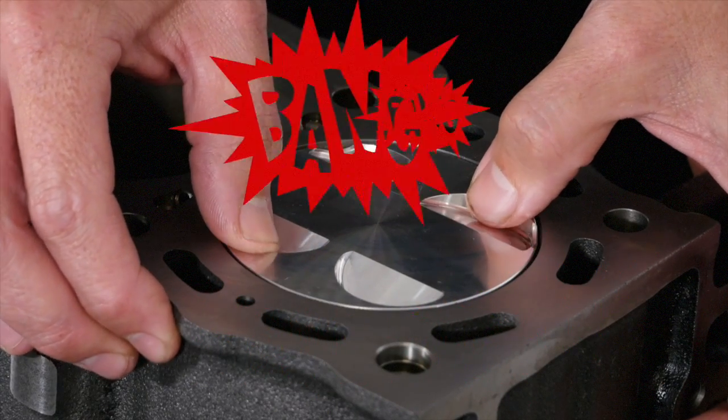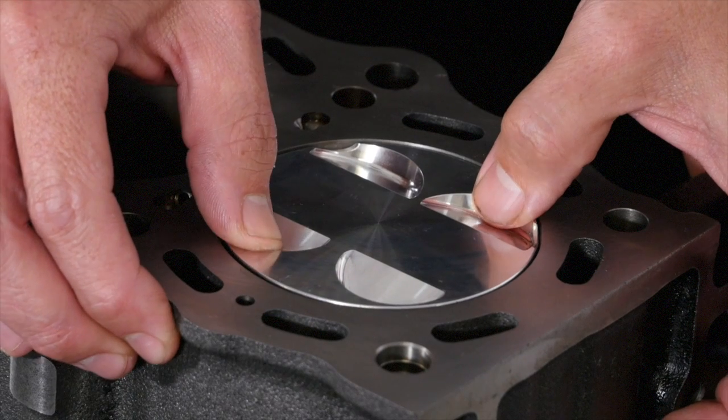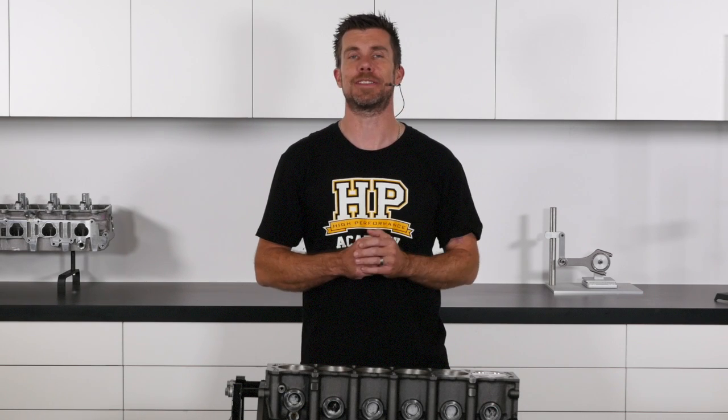Many people might consider this sort of clearance to be excessive, but here's why they might be wrong. If you've ever removed the head from an engine and rocked the piston back and forth in the bores, you may have been surprised at how much it moves. While your first thought may have been that this seems wrong, it's likely that you've got nothing to worry about.